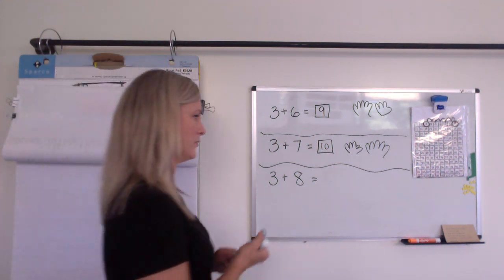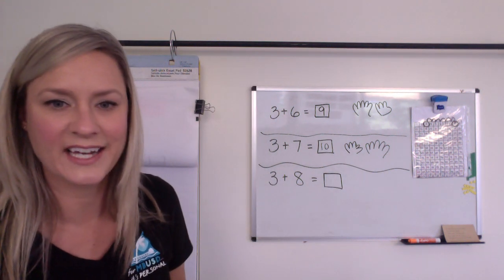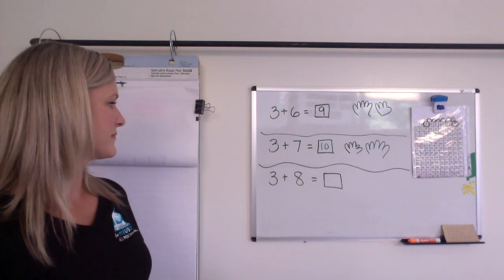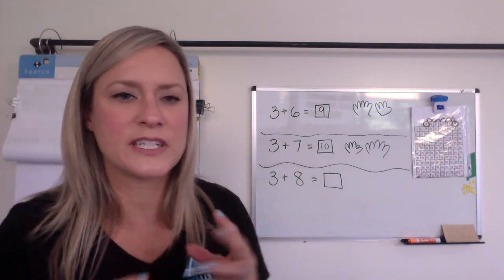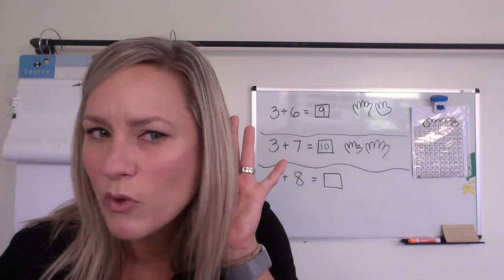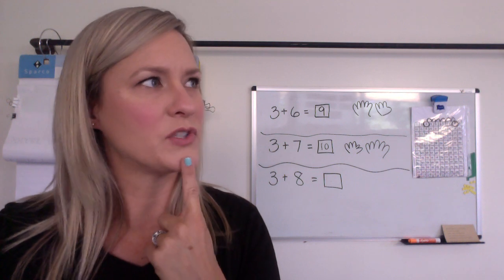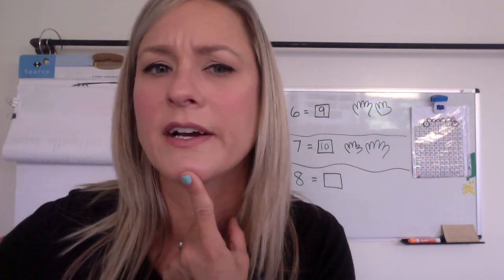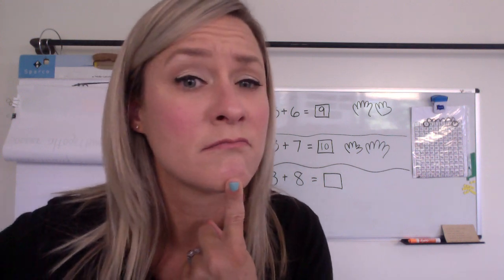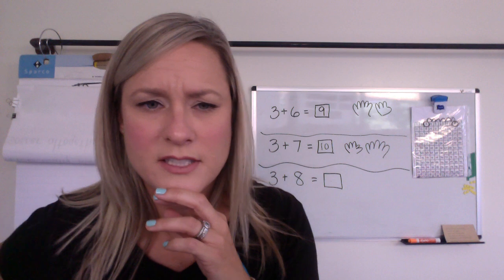Maybe you're saying more than 10 — can you prove it? Hit pause, do your think time. Okay, on the count of three. Ready? One, two, three. Tell me. What'd you say? Did you tell me a number or did you tell me a sentence? I feel like some of you yelled: it's going to be one more than 10! Did some of you just yell that? Did you say 11?